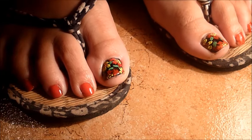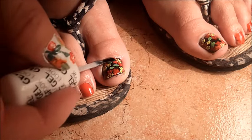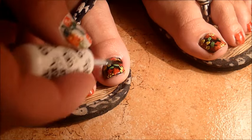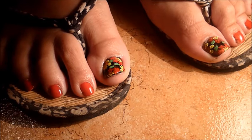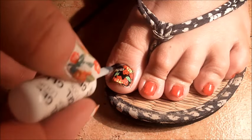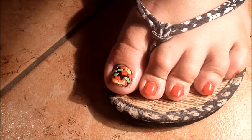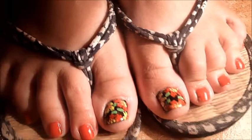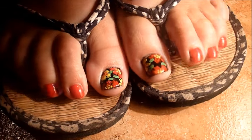This is a summer floral with cotton tones. We finish by applying a top coat over everything. Bye!